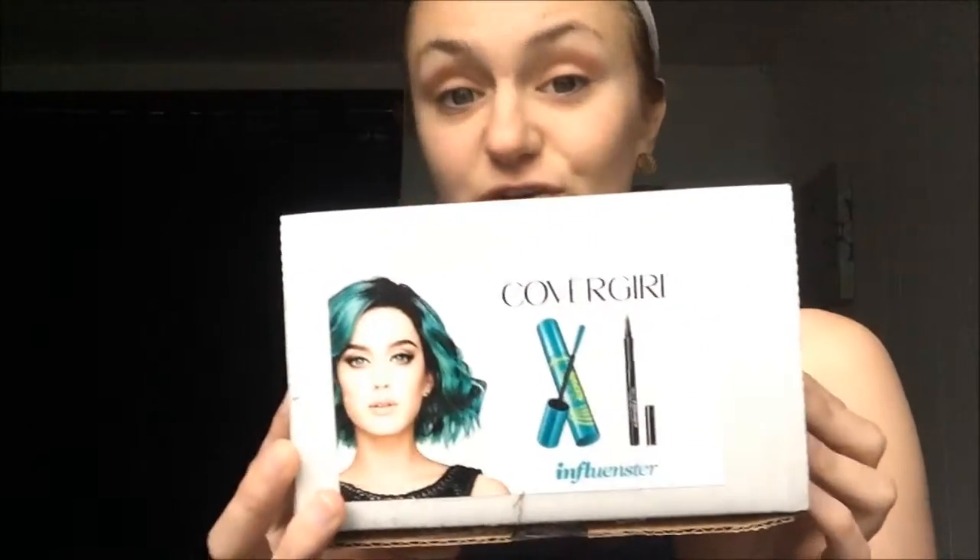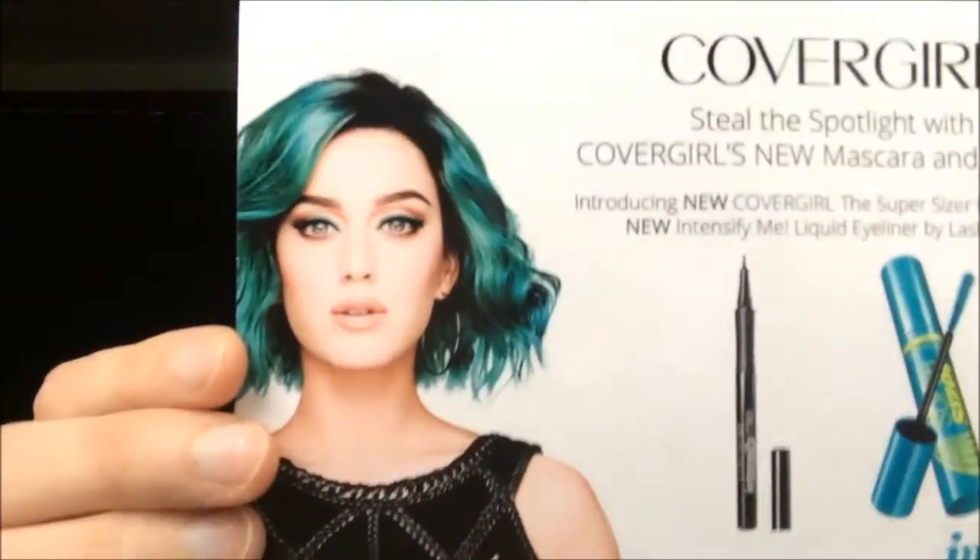So I got this box in the mail for free — everything inside was for free for the purpose of testing and reviewing the products. This is the CoverGirl box. This is the front of it, as you can see. Inside are three things. First is this information card. It says: introducing new CoverGirl Super Sizer mascara and new Intensify Me liquid eyeliner by Lash Blast. On the back there's some more information about the products.